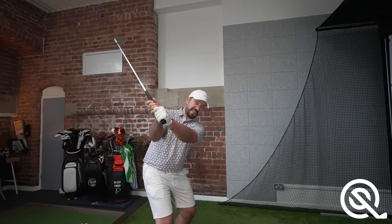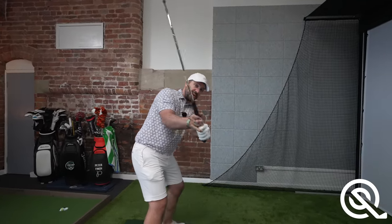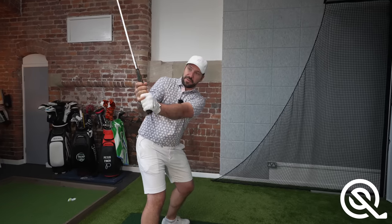The two extremes: a very steep swing plane coming down — so an over-the-top movement — and also a very shallow swing, where the club gets a long way behind the body.